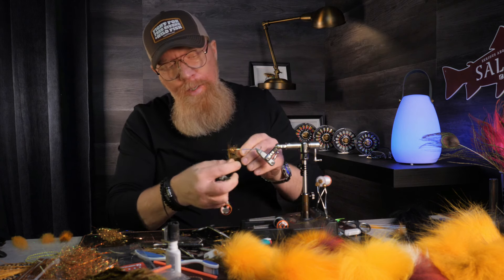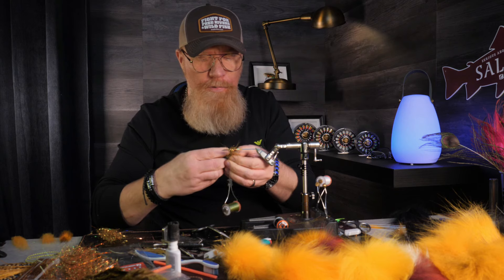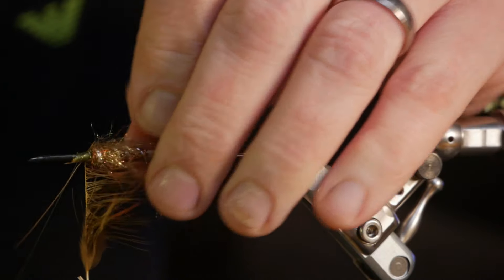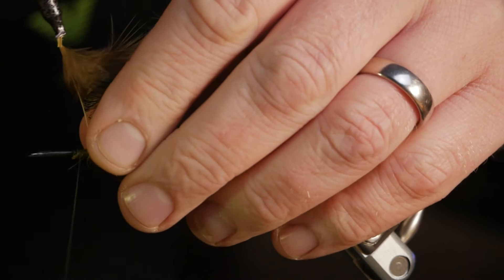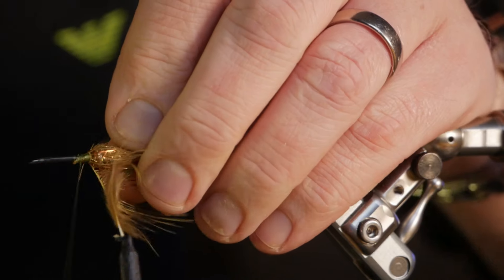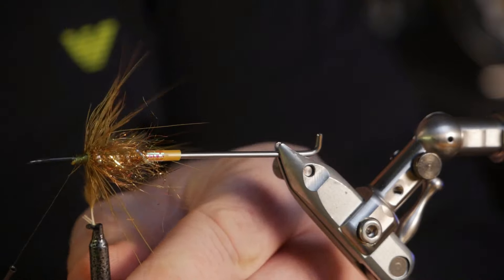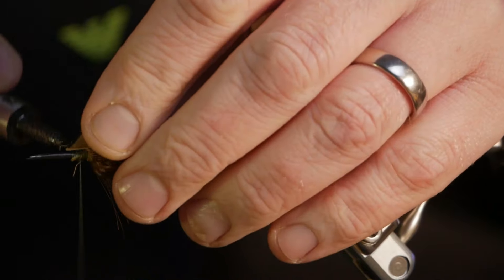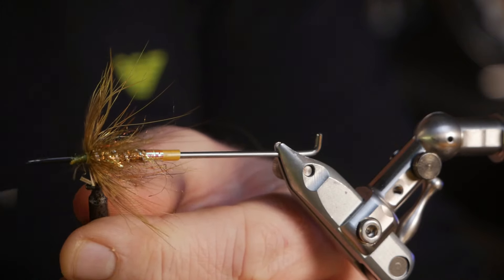I'm tired — I worked an afternoon shift yesterday and got home around midnight, and then I didn't fall asleep right away of course. But that doesn't matter because I have a day off today, so I thought I would make a little fly tying film.